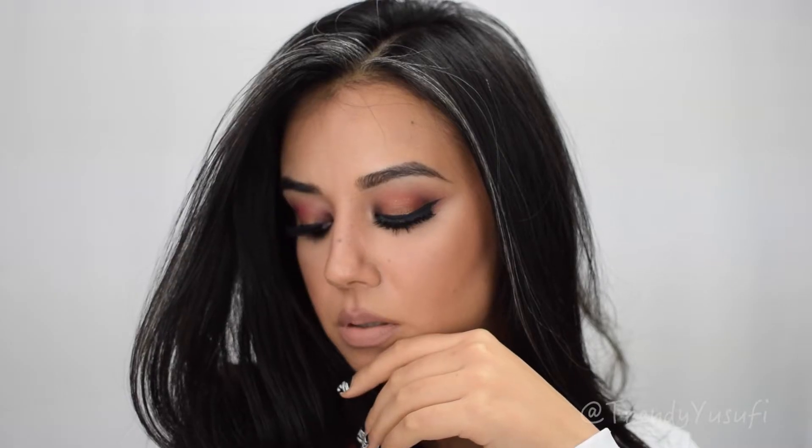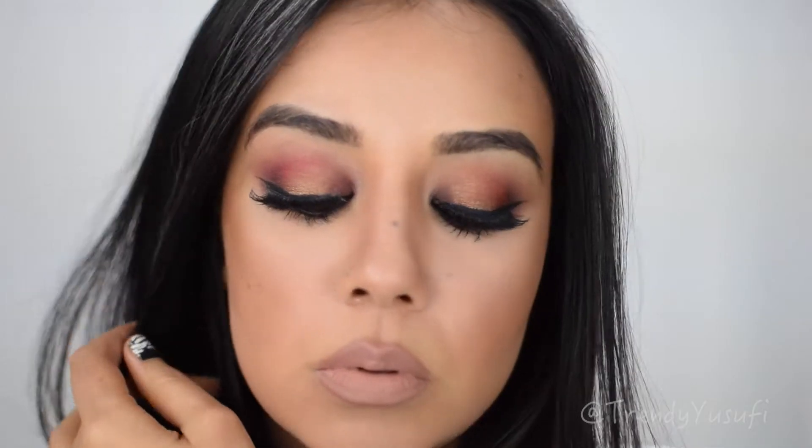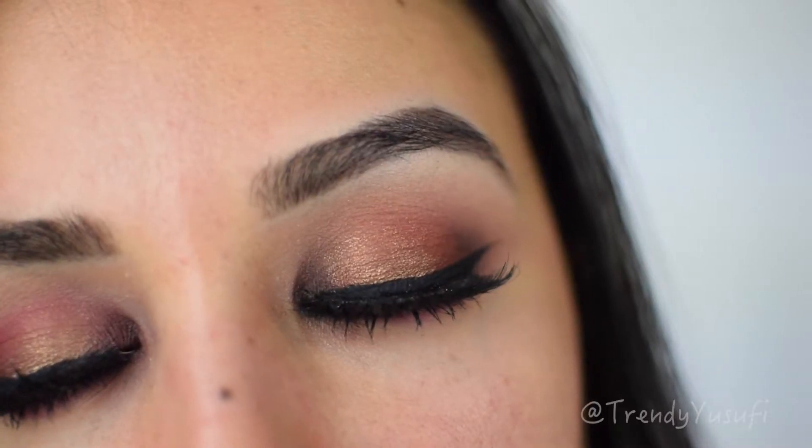Hey, my little love bugs, welcome back to my channel! I hope you guys are having an amazing day today. I wanted to go ahead and upload this look — I had it done a while back but wasn't able to put it together for you guys. Here it is; it's a very soft look, perfect for the wintertime.